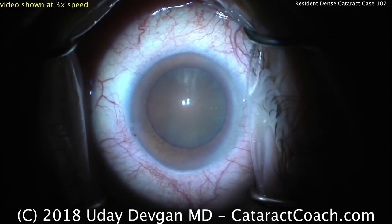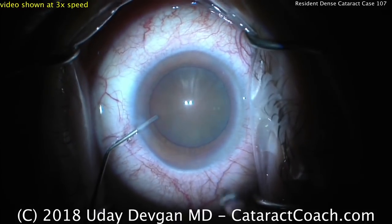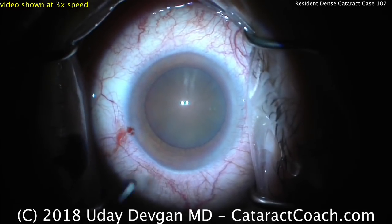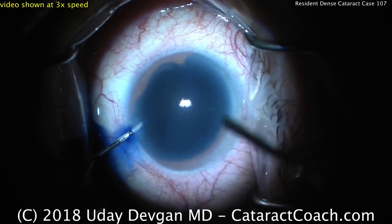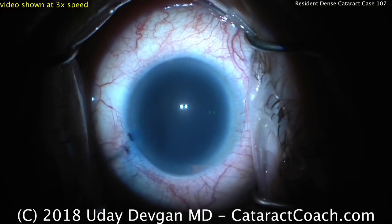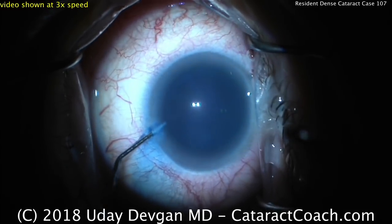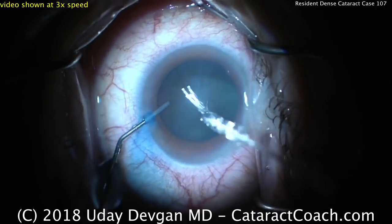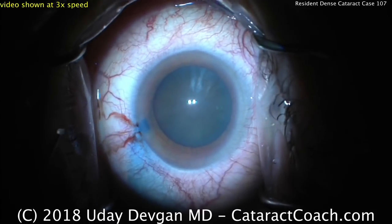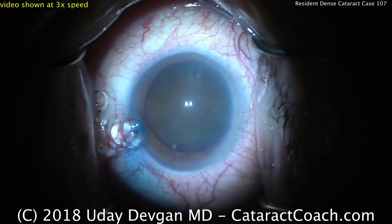CataractCoach.com. We're watching a resident doing a cataract surgery at the beginning of their senior year, with only about 30 cataracts under their belt. This resident is going to attempt a dense, pretty brunescent cataract. Trypan blue dye is being put in the eye. We'll show the video unedited but at three times the speed, so this 30-minute surgery will take only about 10 minutes, to get the learning points across efficiently.